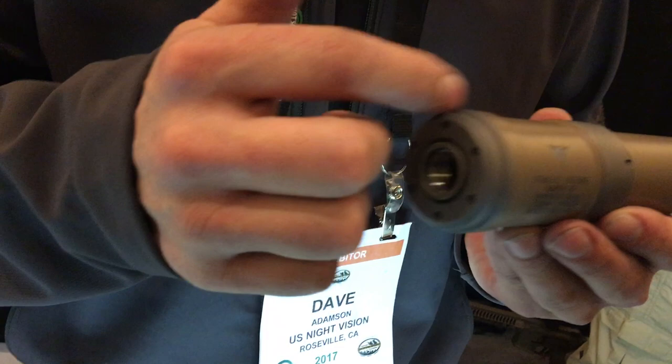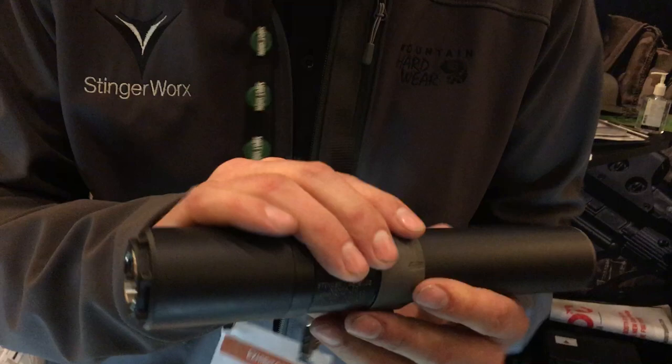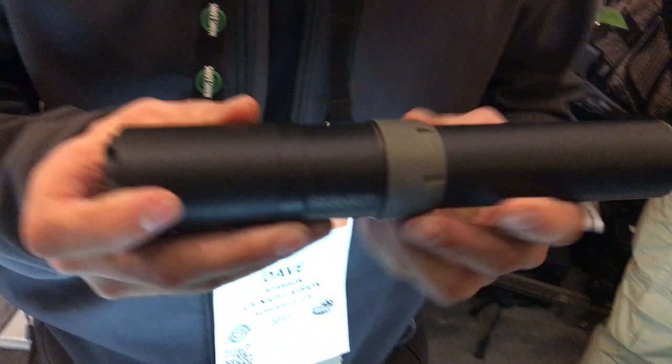One of the other aspects of this can that is really different is you can remove this back cap here and put on a reflex chamber. I'll show you right here — if that screws on the back, this will drop an additional one and a half to three decibels without increasing the overall length of your weapon. Your barrel would thread in there and attach as it normally does. So it's like getting two cans in one.